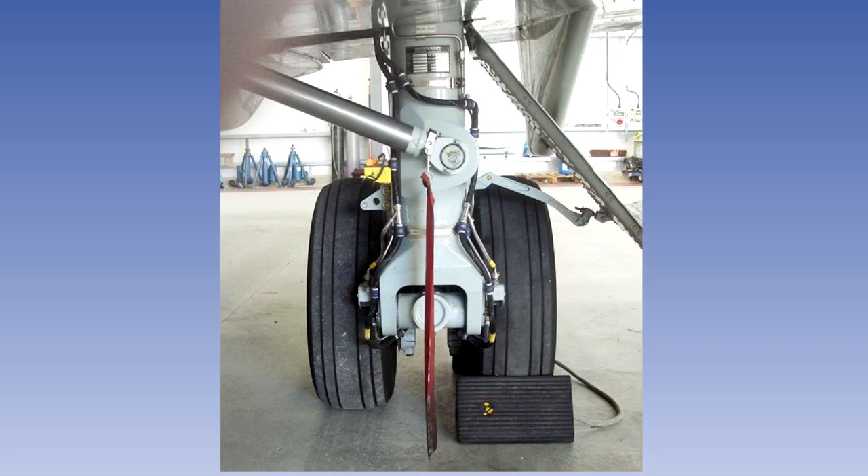Landing gear ground locks or locking pins are further safety features which are intended to prevent inadvertent retraction of the gear when the aircraft is on the ground. They will usually consist of pins or metal sleeves which interfere with the operation of the gear in such a way that it is impossible for the gear to move when they are in position. They are fitted with warning flags which help prevent the crew from inadvertently getting airborne with them still in position. If they are still fitted when the crew do their external inspection, a further external check should be carried out after they have been removed, as getting airborne with them fitted will often require the dumping of fuel before landing again to have them removed.